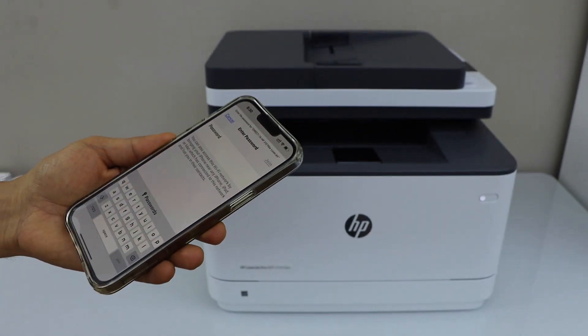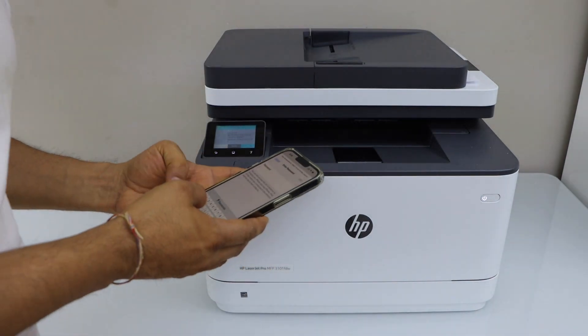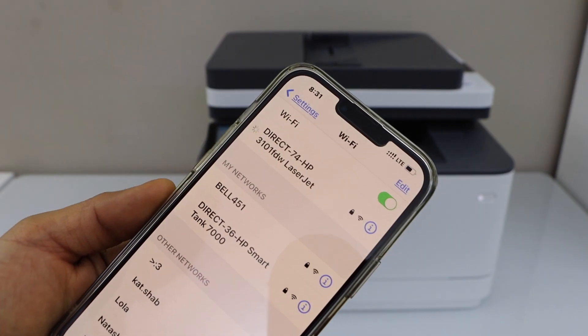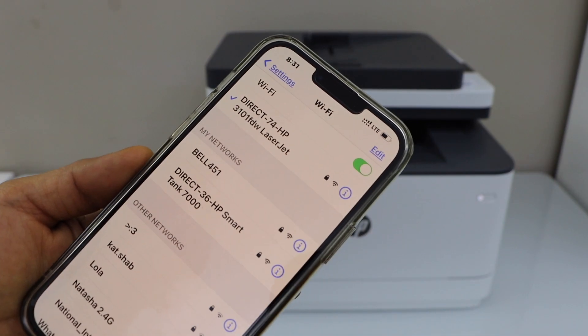Enter the password as displayed on the printer display panel. Click on Join. Your printer and smartphone will connect with this network.